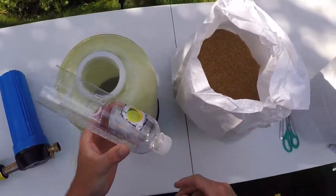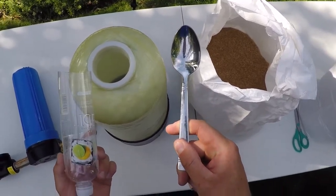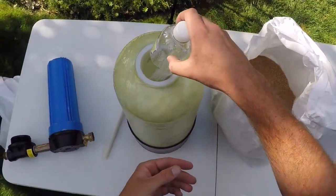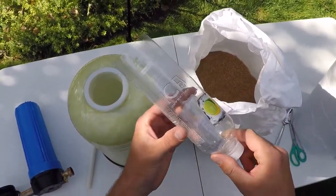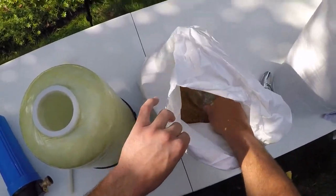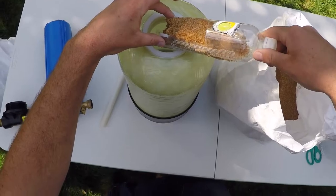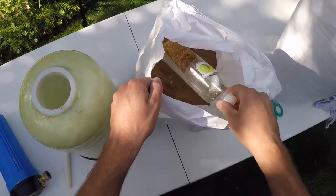Here's a trick for filling this up faster. You could use a spoon, which I did the first couple of times, but it takes a really long time. Or you can take a narrow bottle that fits the opening of the tank, cut it off, and make it a little shovel. I got this tip from another YouTuber and it's going to make it about 10 times as fast to fill.